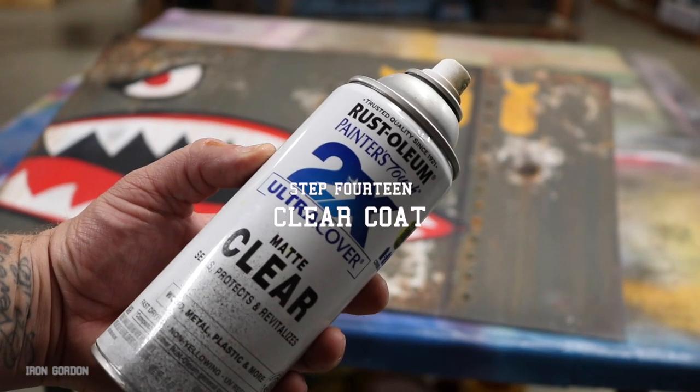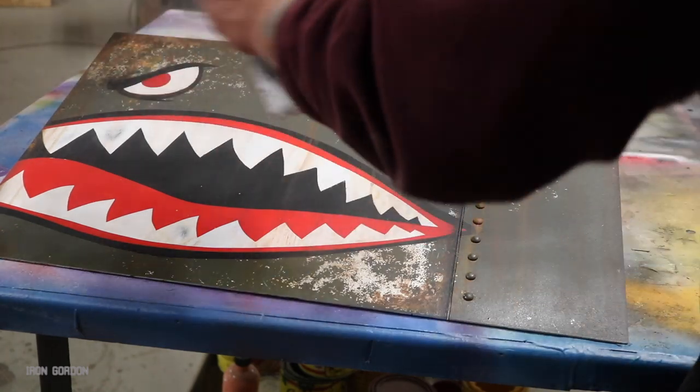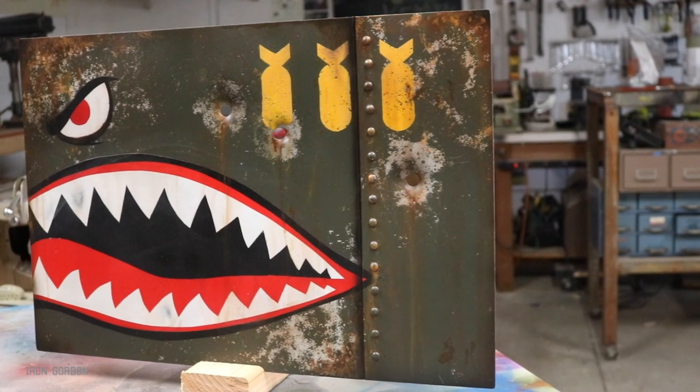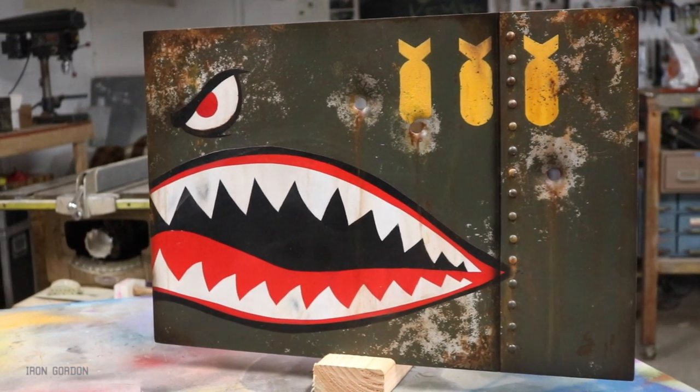Step fourteen: moving on to clear coat once everything is dry. You want to hit it with a matte clear coat — the matte clear coat really helps drive home the overall appearance we're going for. Now that the clear coat is dry we have another good looking panel, but these bullet holes present another problem: they stick out the back a good quarter inch. So if you wanted to hang this on the wall that's going to be a little bit of an issue. I'm going to show you how I make a frame for this using a single 2x4.